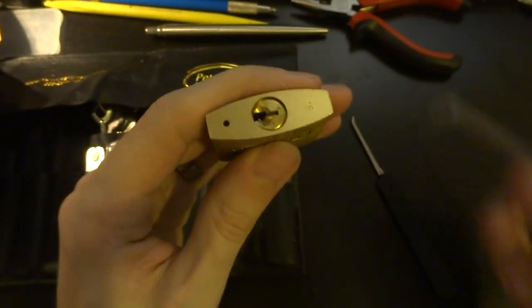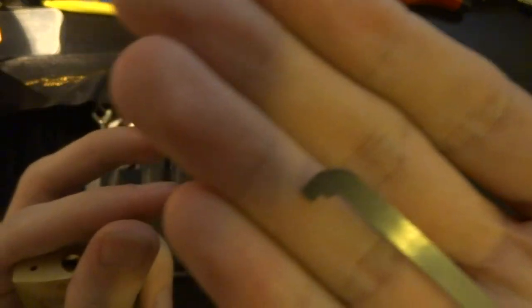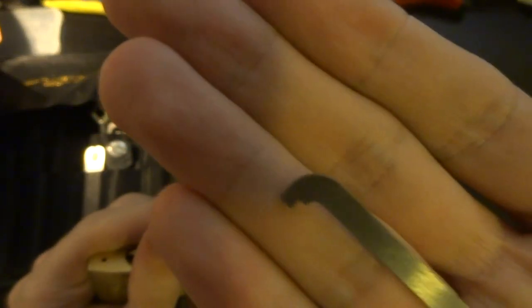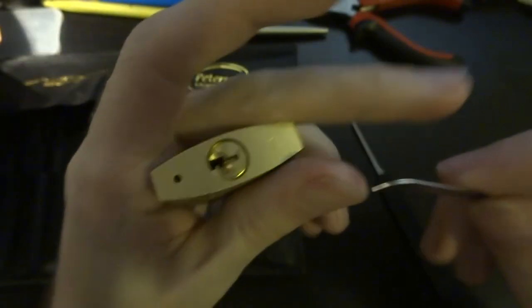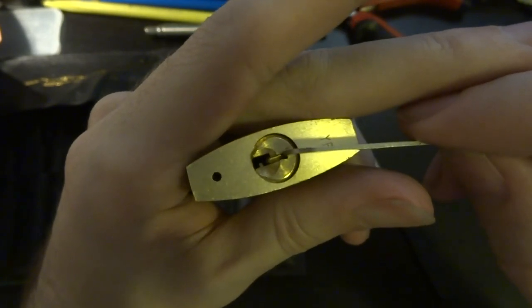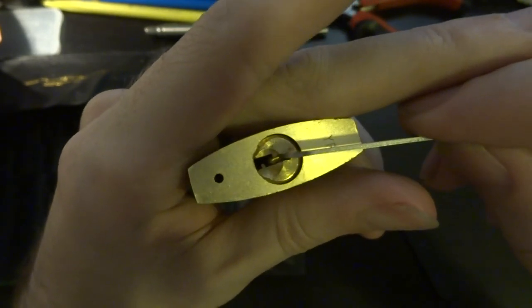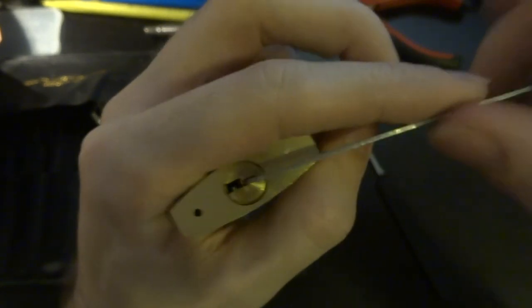We're going to take a Peterson pry bar — this is the slightly thinner one and I've ground the ends down just ever so slightly so that they'll end up resting on the face of the keyway here rather than on the first pin, which does cause some binding problems.